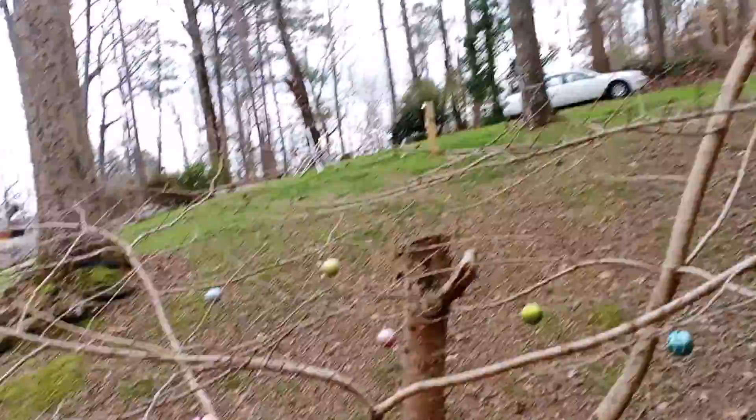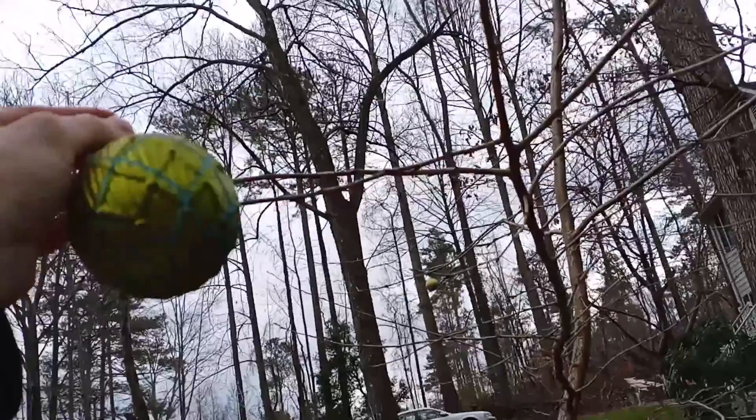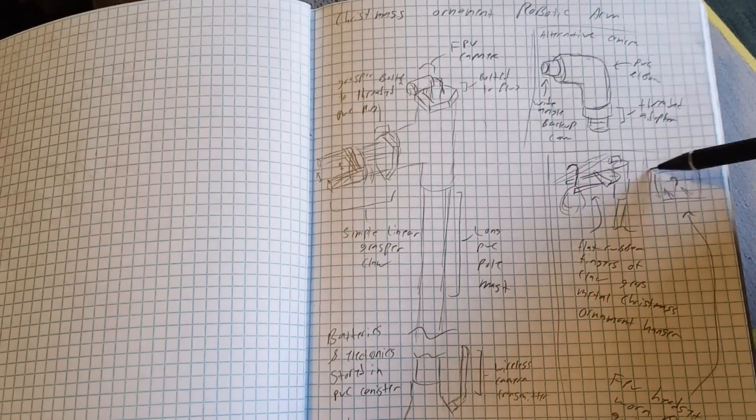The next course of action was self-evident: to make a robotic Christmas tree ornament claw-grabbing thingy. And after a quick brainstorm and crude sketch, I was ready to start sourcing parts.